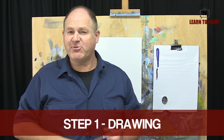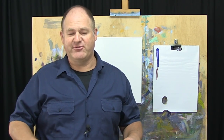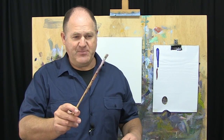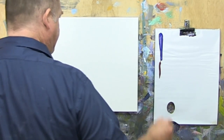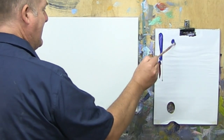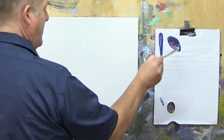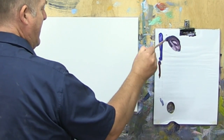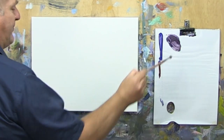Step one of the Moore Method, as always, is to get our drawing in. We just want to find the big shapes and get those placed into the canvas correctly. To do that I'm going to use a little flat brush, swish that around some water, and just get a little bit of paint for our drawing. I like to mix up a little bit of a dark like so.